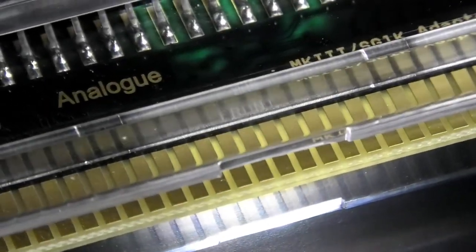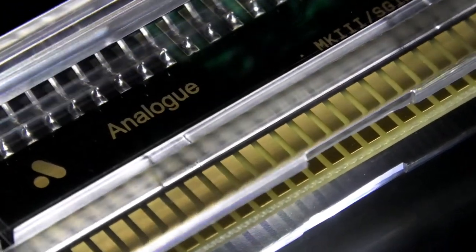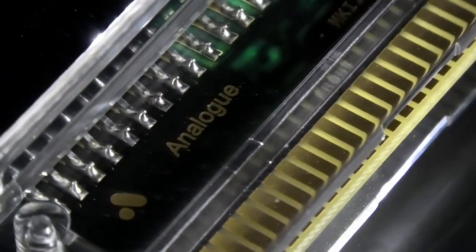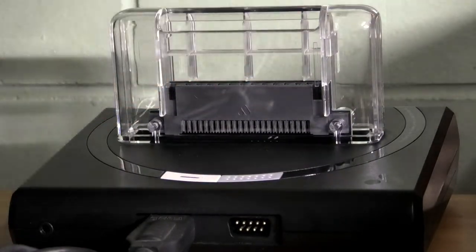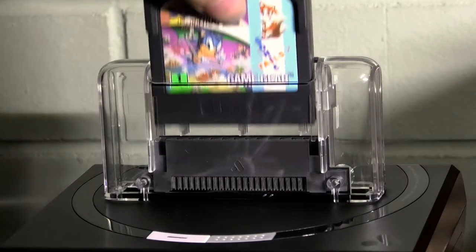They're also made by Analog, who seem to take quality very seriously in my experience. Using them is pretty straightforward — they just plug straight into the system and your software goes into the top of that.